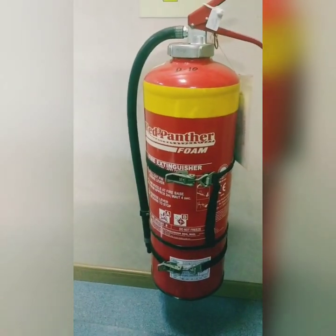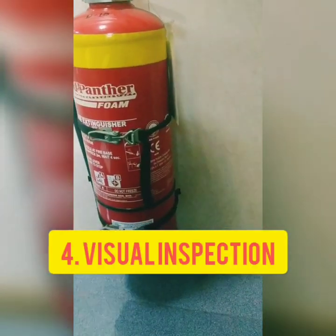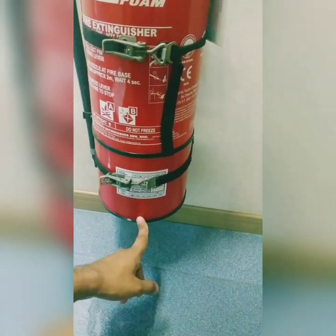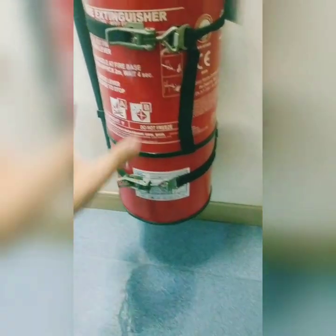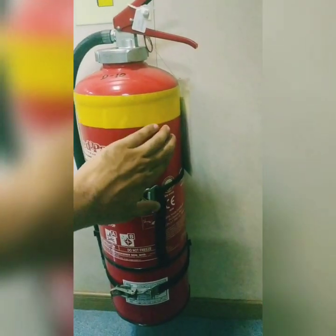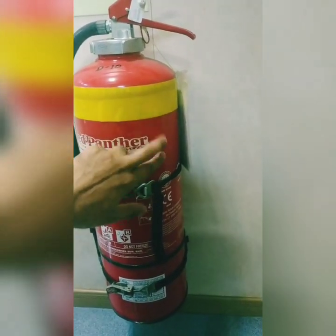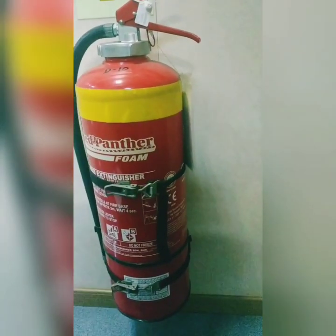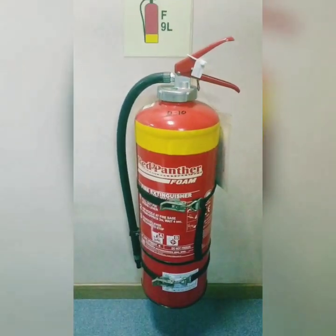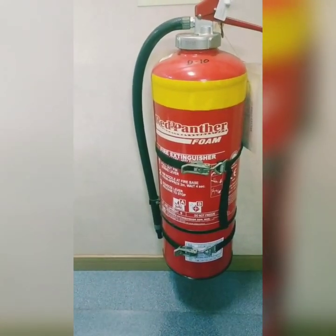The fourth thing to check is to carry out a visual inspection of the extinguisher. Most of the time the bottom area gets rusted. We have to always check there is no rust, because rust will eat the body of the extinguisher, eventually making the body thickness less — which is not good since it becomes pressurized when you operate it.